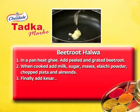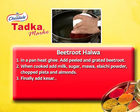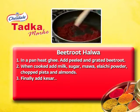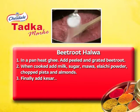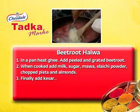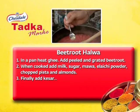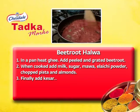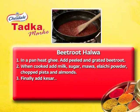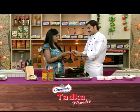Now the halwa is ready. First, add the ghee in a pan. Add the ghee and grate the beetroot in. Cook in 2–3 minutes, then add the milk and sugar. After that, add the grated mawa or khoya. Then add the cardamom powder, pistachio and almonds. After that, add the saffron. Your beetroot halwa is ready — what a delight!